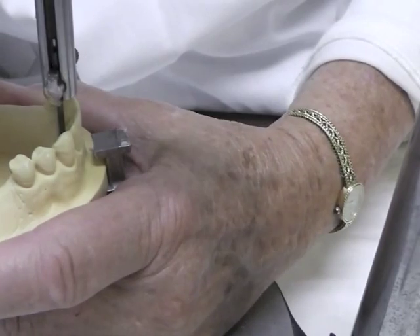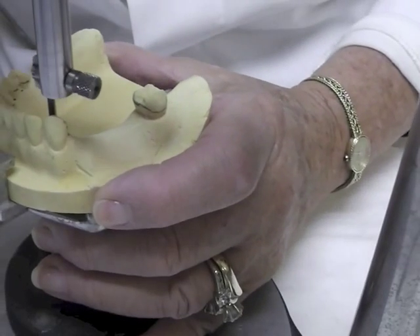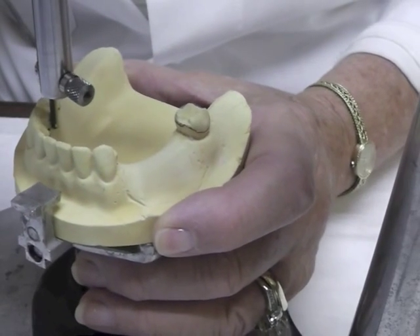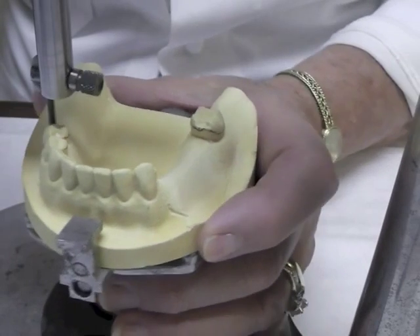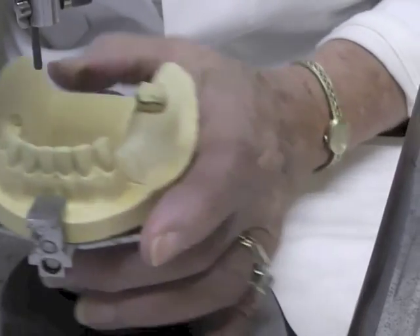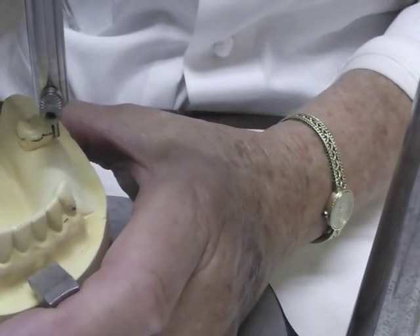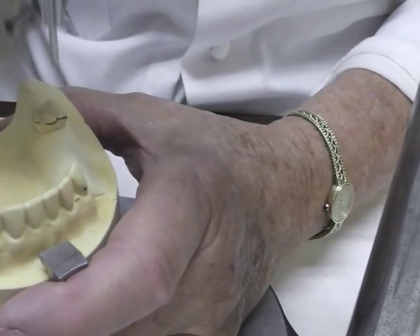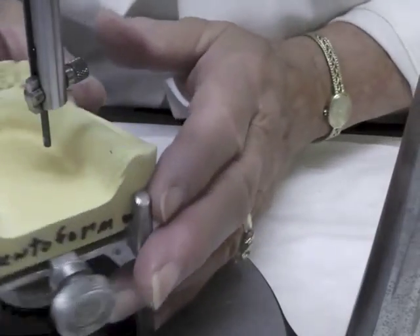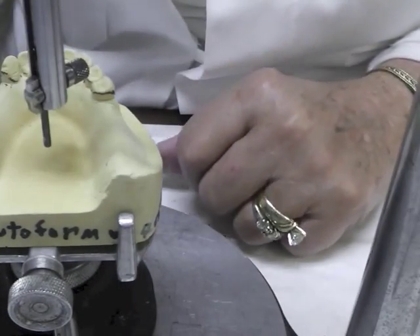We have to block out any undercuts that are on the cast. I'll survey all these teeth on the lingual. Now on these teeth next to the edentulous areas, I'm going to bring my survey around the buccal surface of them — I'll explain why in just a little bit. I'm going to come along the facial of this tooth too. I'm just getting three little marks at the end of the lead to roughly tripod that cast.